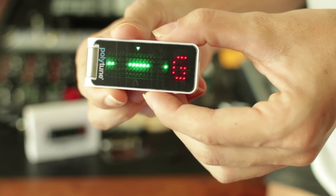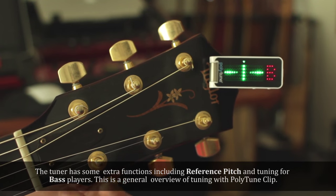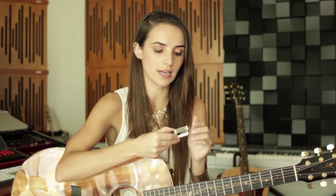It's really easy to see the notes of the guitar. The power button is on the top and there are two buttons down the side which control the different functionalities of the tuner. The tuner clips onto the headstock and has three different functionalities. You'll notice some similarities between this and the Polytune pedal.